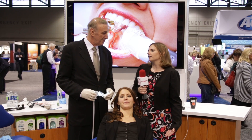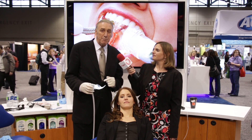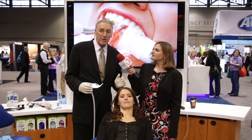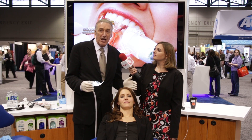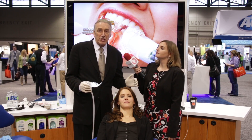Dr. Hirsch, can you first tell us how does Isolite differ from other traditional dental isolation systems? The Isolite system differs in this way: it puts us in total control of the oral environment. I don't have to worry about my patient compromising the quality of the work that I work so hard to achieve.